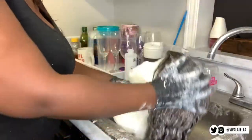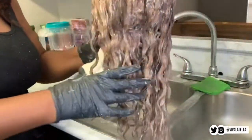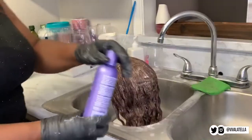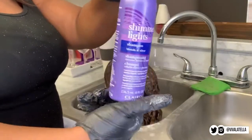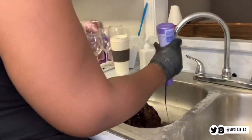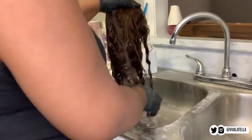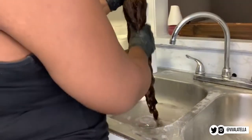I set a timer for 20 minutes to let the bleach really sit and do its thing. Then I'm running warm water to rinse the bleach out and using my shimmer light shampoo to help with the tone. I know it's not looking so hot right now, but keep watching — it'll get better.